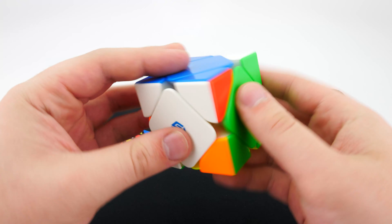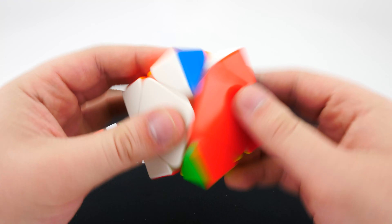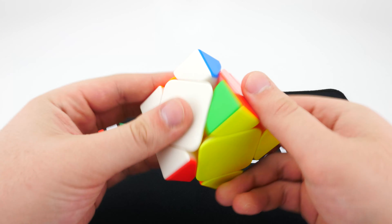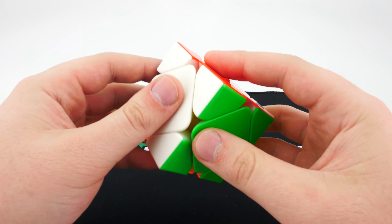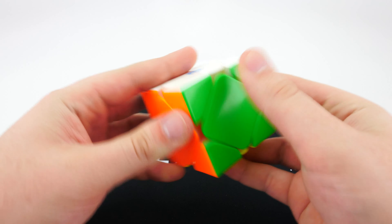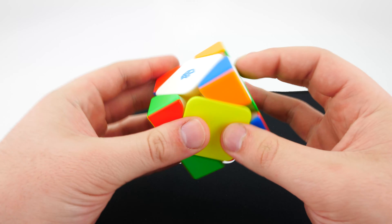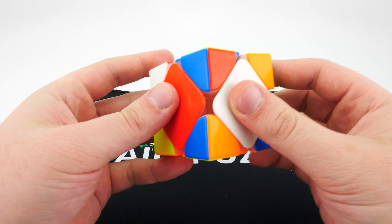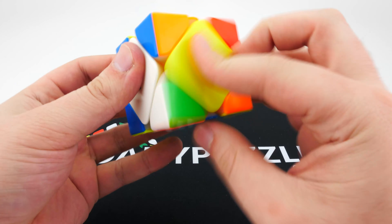Right away I'm noticing the magnets on this are probably the strongest I've ever felt in a Skewb — you can definitely feel them when turning. It feels extremely smooth out of the box, lubricated very well. We have primary internals as you can see. Straight away I'm getting some really good feeling from the turns. All right, it's messed up a bit — let's go for a viewfinder solve.